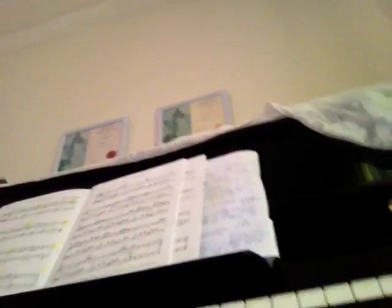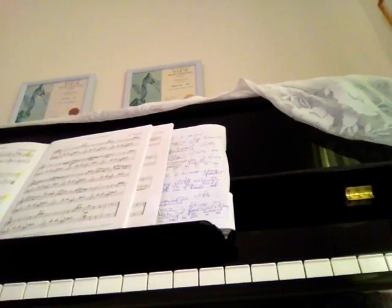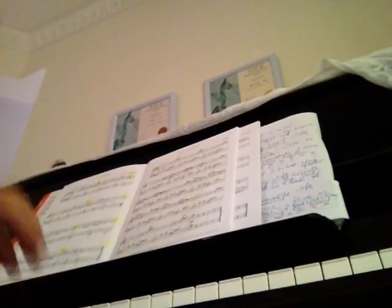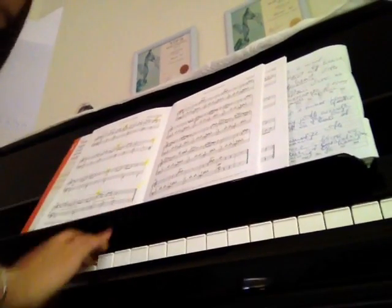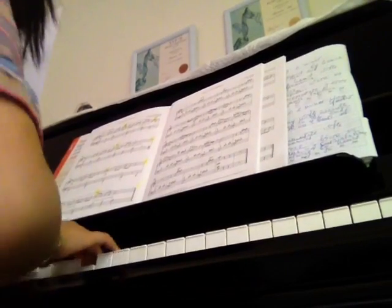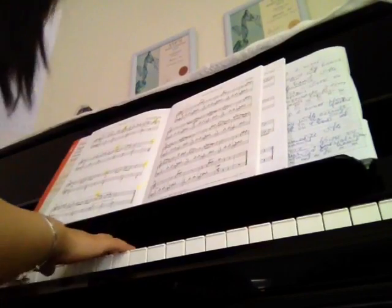I'm going to pin two keys here. This way you guys can sing along. Alright, that's the practice. Now we start the roll.